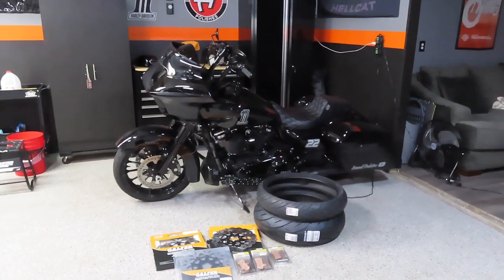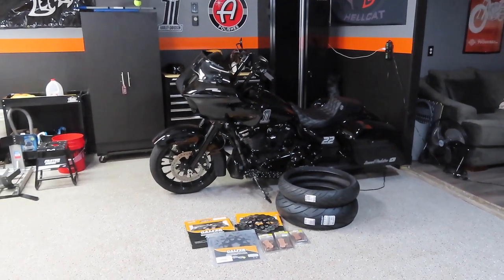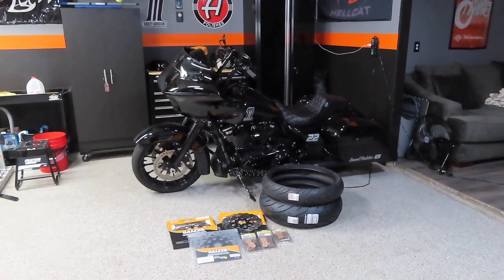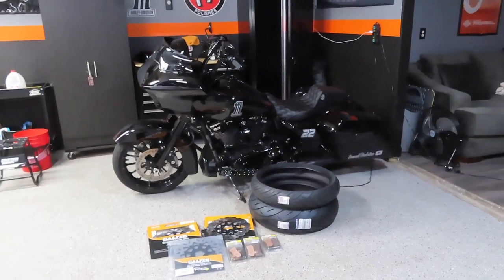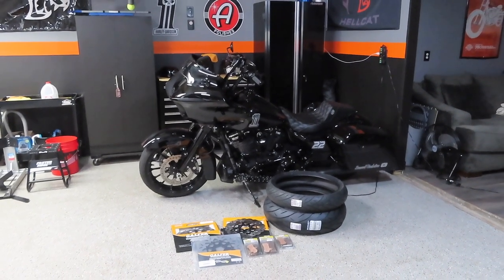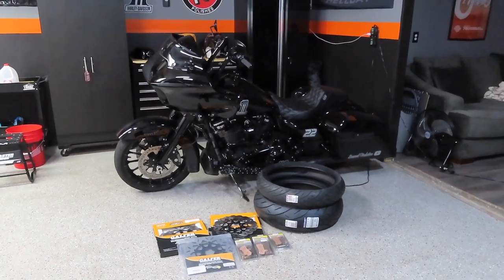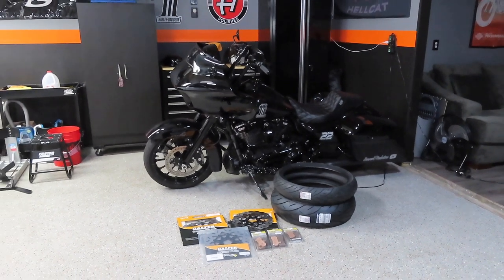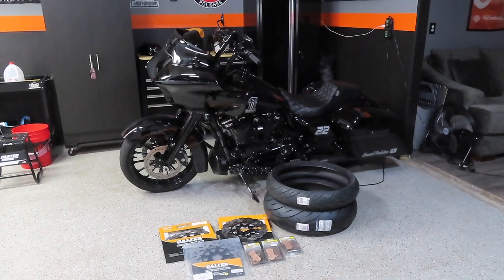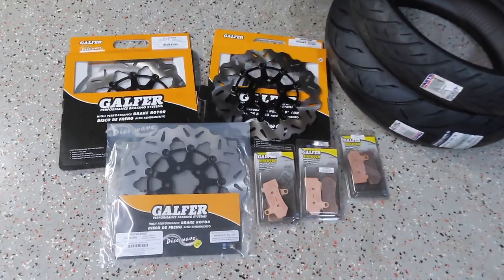I didn't really notice the wear until it got colder out and I was riding the bike pretty aggressively around corners — that's when I noticed the tires were definitely bad. I'm happy I got 12,000 miles out of the stock tires. The reason I got so many miles is because I never did any full burnouts with this bike. Without further ado, let's put the bike up on the stand, get the saddlebags pulled off, and get the wheels off so I can take them to my local shop to have the tires mounted.